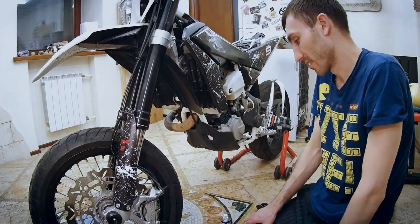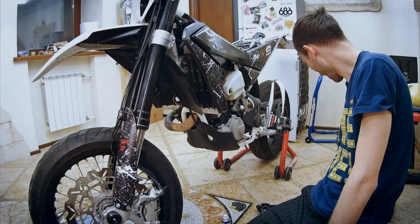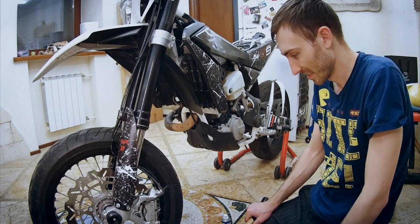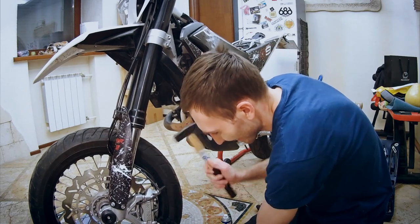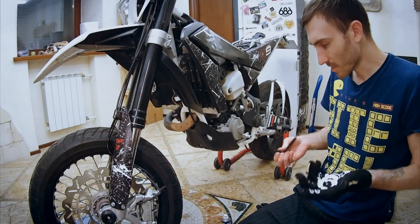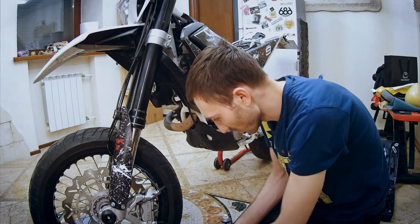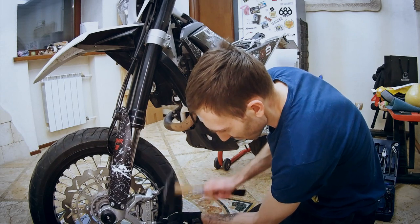I don't want to use a hammer. I could use a hammer, but I don't want to. I really, really don't like the idea of using the hammer here. It seems like it doesn't do any harm to the bolt, so I think I'll just stick with using this method for now.